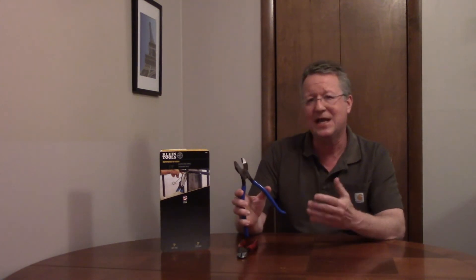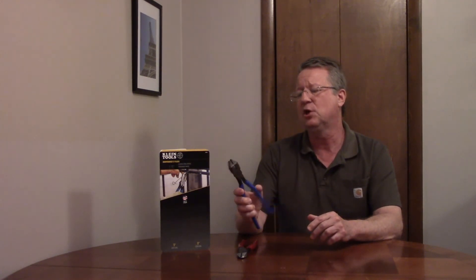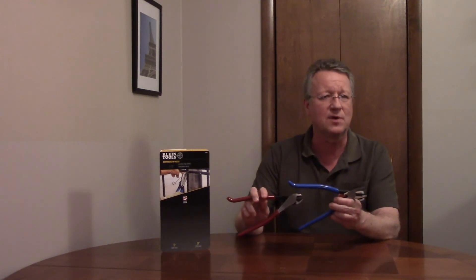The 9-inch side cutters have induction-hardened knives for cutting through nails, screws, and wire, and the jaws are spring-loaded. Both pliers have hooked handles for a better grip.